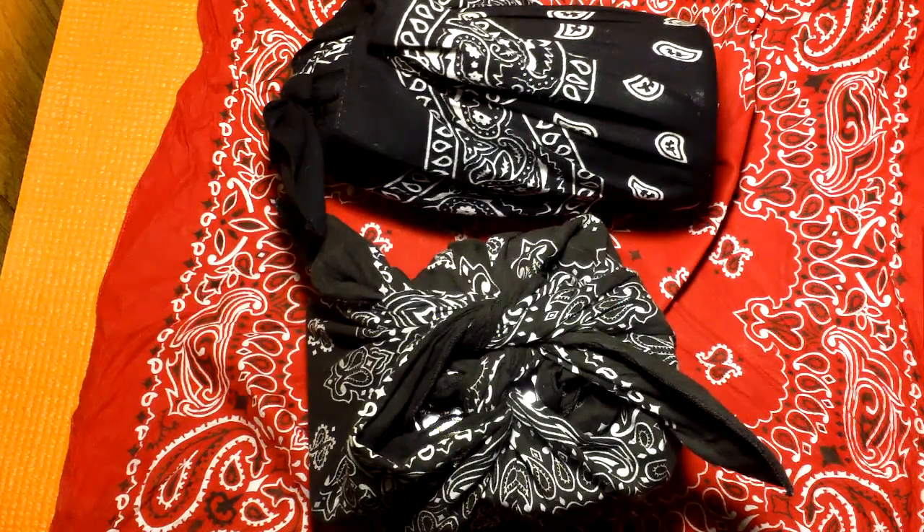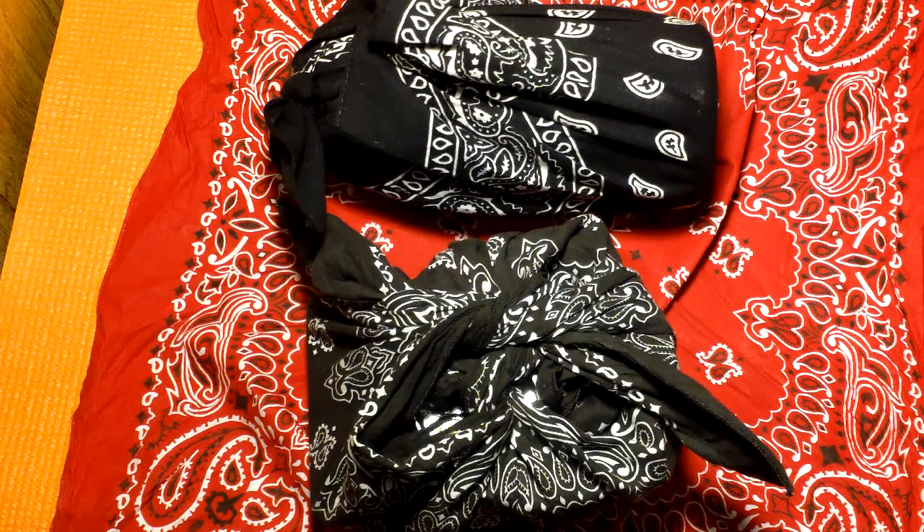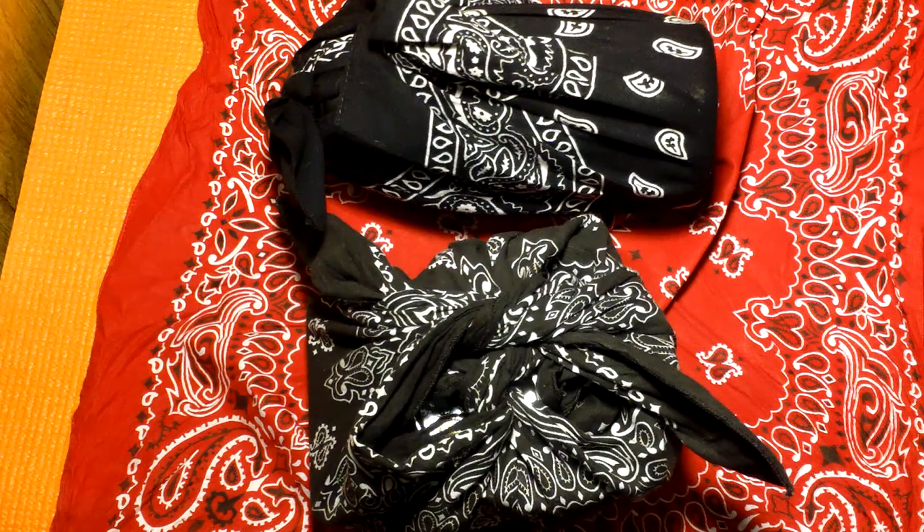Hello everybody, Joe Tactical here again. In this video I just wanted to share with you the cooking and drinking type kits for my adventure backpack. I know it's a stupid name, but I've got to call it something — adventure backpack. It's the backpack I use when I go on adventures. Alright, let's get to it.